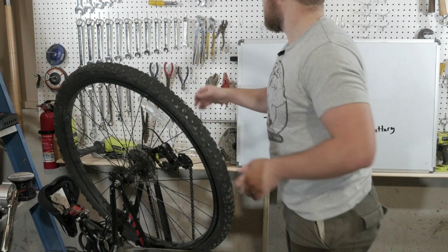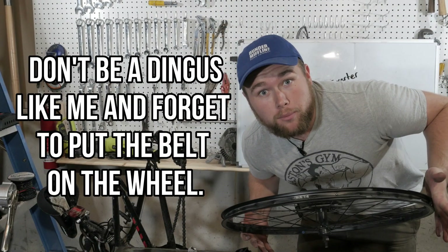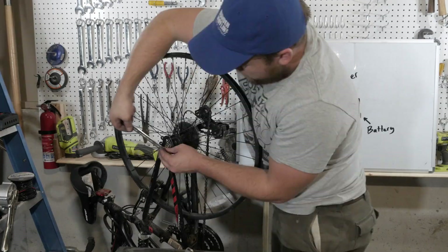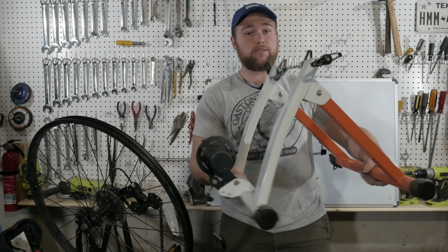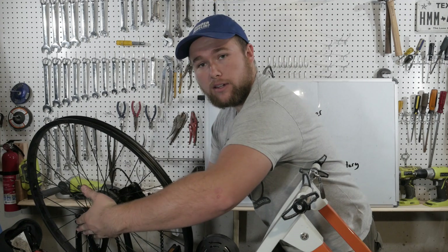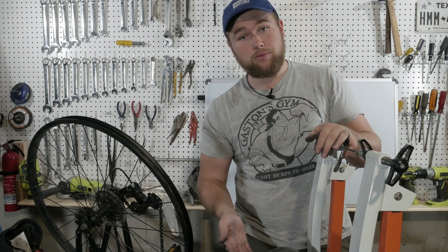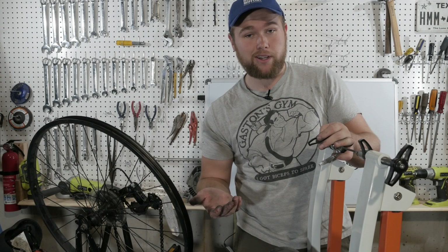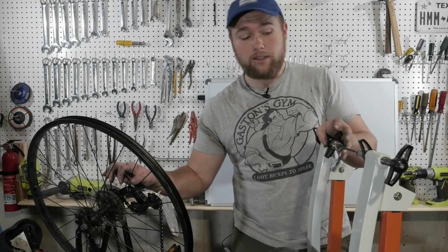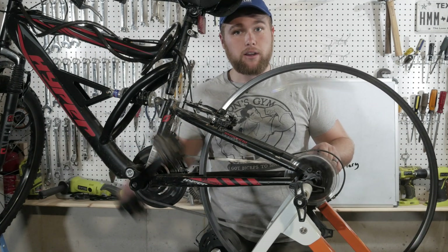We've got to take the back wheel off and then put it back on. This is the stationary trainer — you set it on the ground and use these screws to tighten it onto the back axle, and it lifts the tire up and allows you to pedal. I found it on Facebook Marketplace for about 20 bucks — normally they're 45 or 50. It would be cheaper to build your own. So now you can spin the back tire and it won't move.